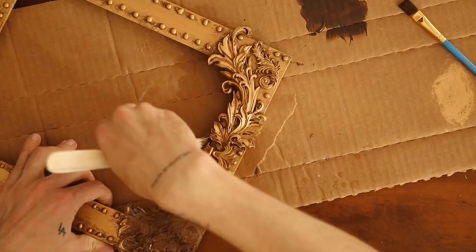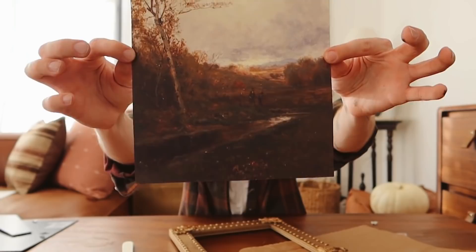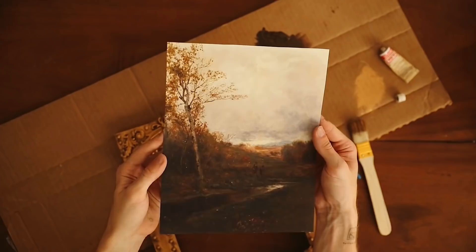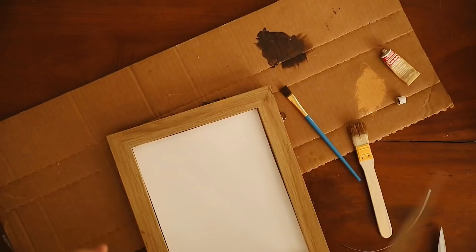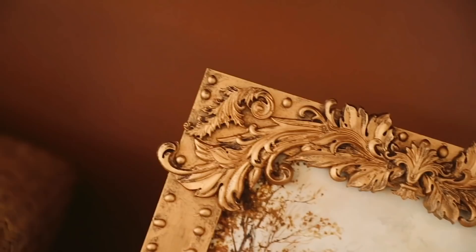We're just going over the top, stippling and brushing as needed. This frame took me about 10 minutes from start to finish — I am not kidding. Then I printed a new art piece on the Canon printer — look how insane this looks, like a legit piece of art. I never use glass with more painted-looking pieces; I think it gives a more organic look. Oh my gosh, how perfect is this for fall? I love the way this frame turned out — it actually turned out better than I thought!